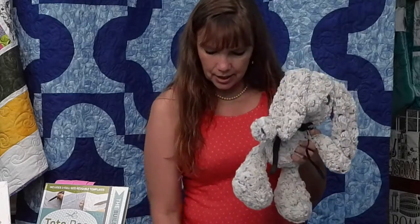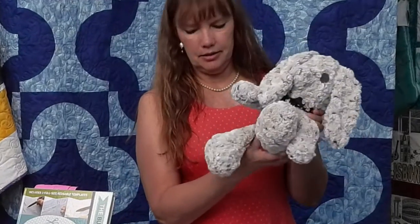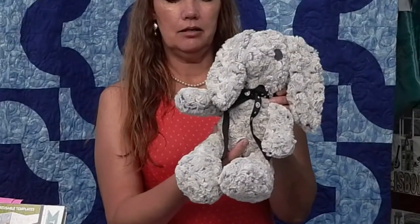He would look just as cute made out of regular fabric as he does out of Minky. But this is the Funky Friends Easter Bunny Buddy.